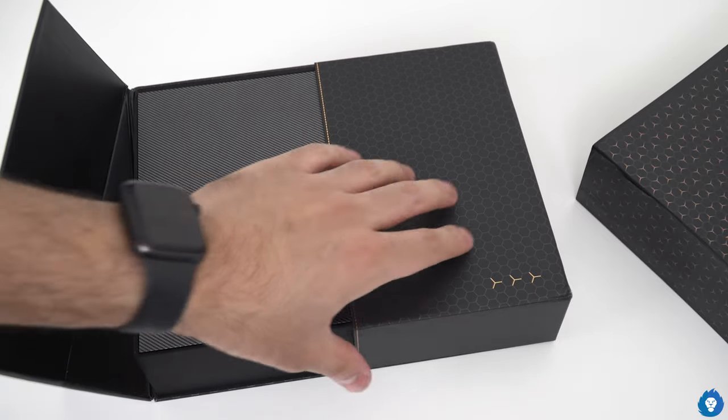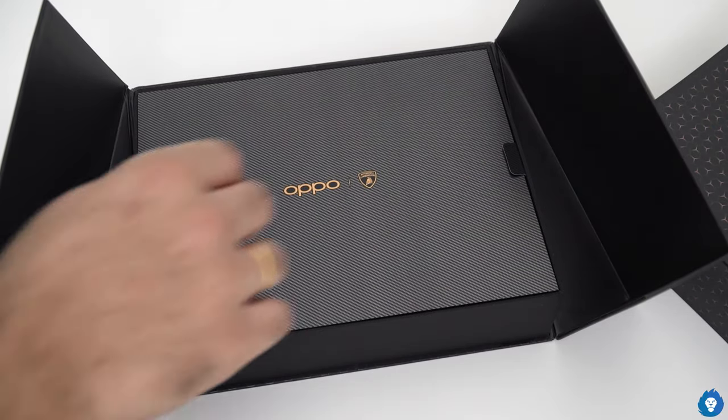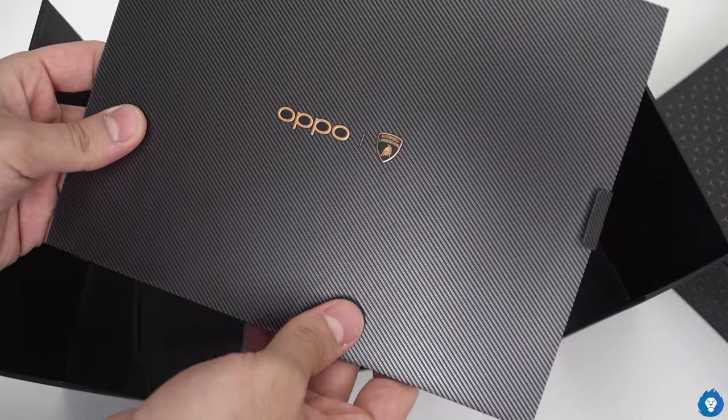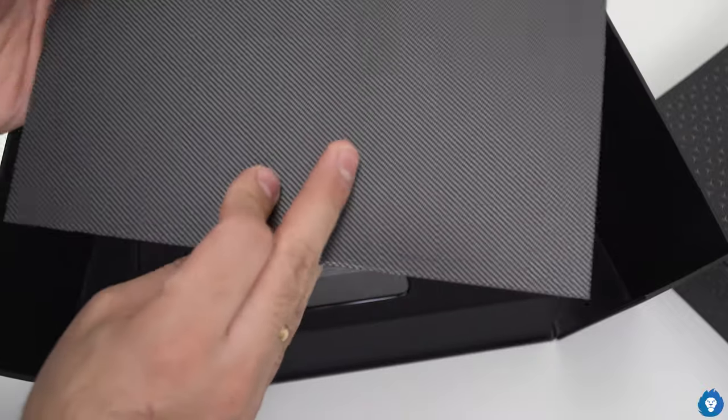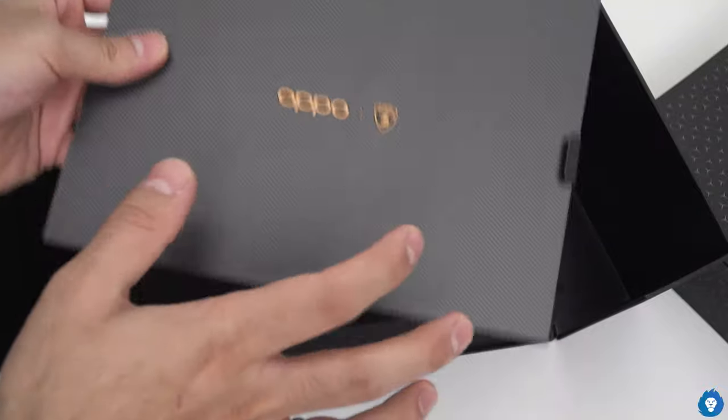There is a flap in this box, which is a really good thought process. This is a thick sheet with a carbon fiber pattern. Of course the contents are protected; there is no other function in this sheet.